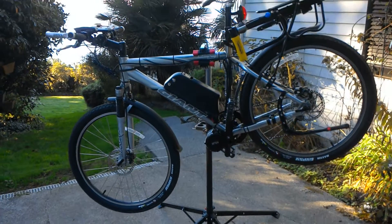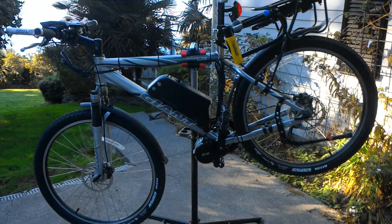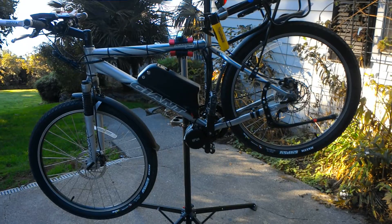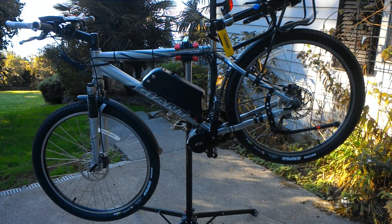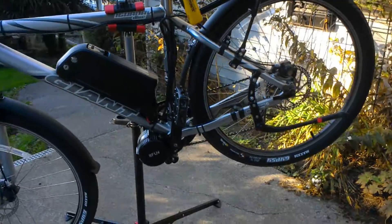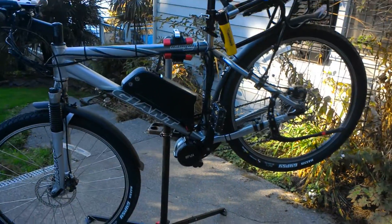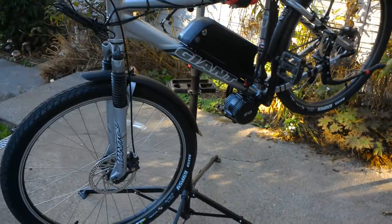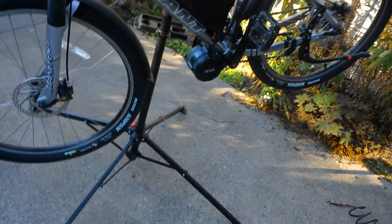Hi there, September 29th 2015. This is the first project of evolvedbicycles.com. This is a Giant mountain bike, the model Iguana, and it had disc brakes. What we did is we turned it into an electric bike. I'm going to go over the features that I added to the bike in the process of adding value to it.